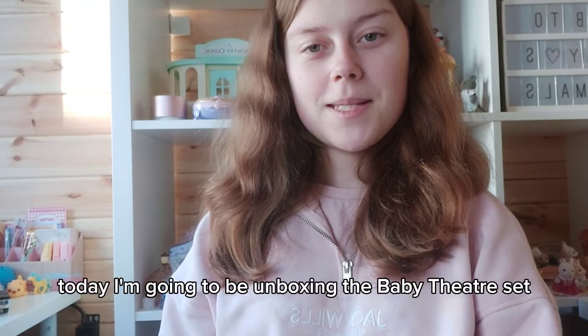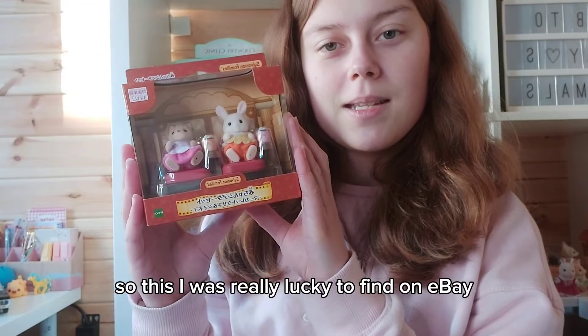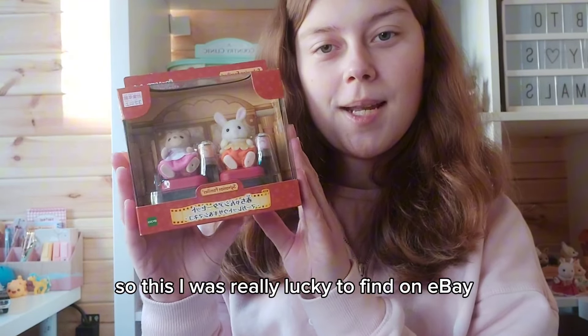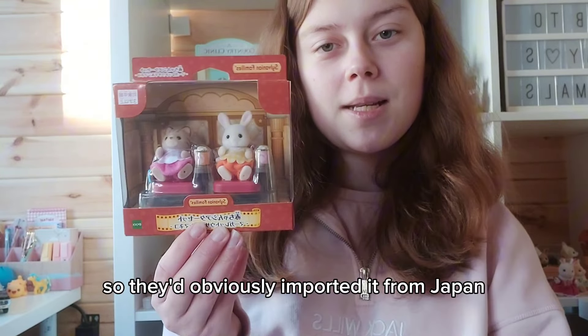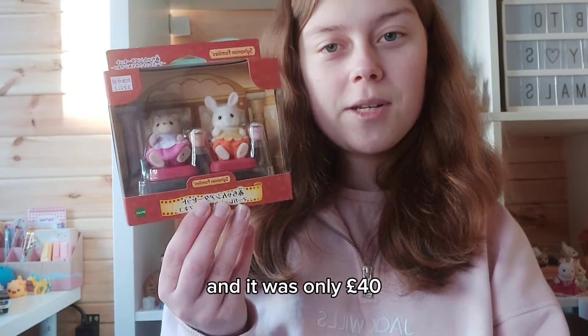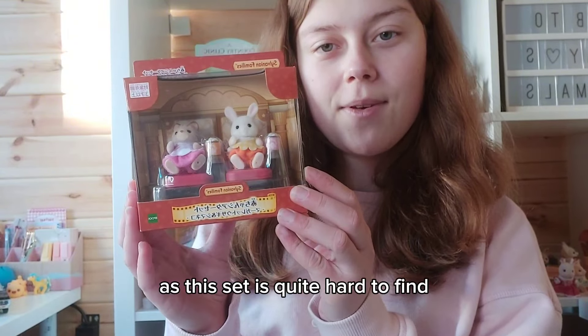Hi everyone, today I'm going to be unboxing the Baby Theatre set. I was really lucky to find this on eBay from someone in the UK, so they obviously imported it from Japan, and it was only £40, which I thought was a really good price as this set is quite hard to find.